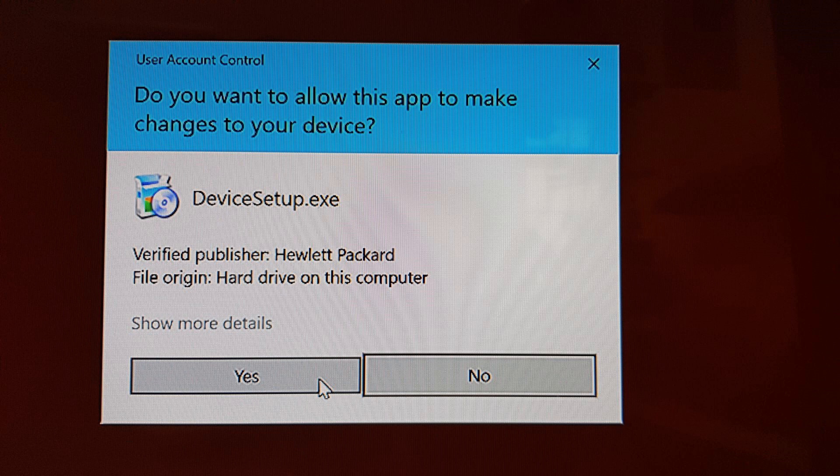If you get a prompt asking do you want to allow these apps to make changes to your device, select Yes.